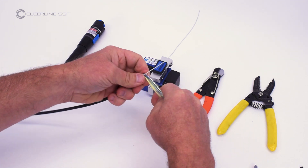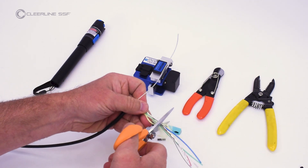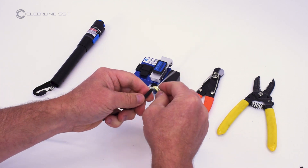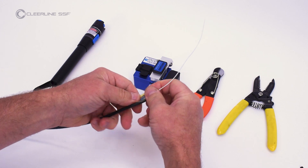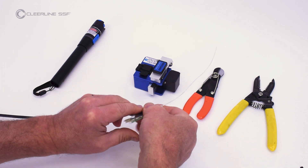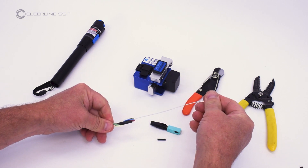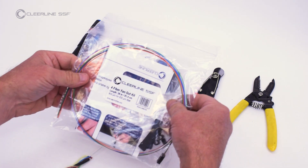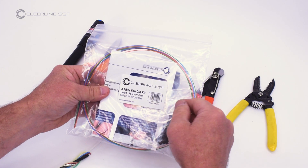Trim additional cables. This process follows all steps for installation of SC connectors with SSF fiber and 900 micron tubing. If installing an LC connector, refer to the LC connector with 900 micron tubing instructions for cleave lengths. If terminating two to four fibers, a Clearline four-strand fan-out kit is recommended.